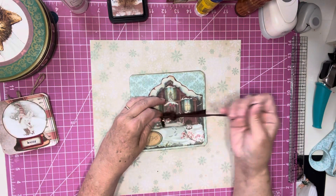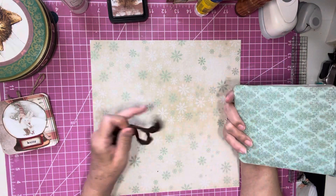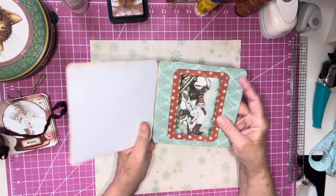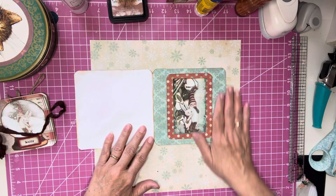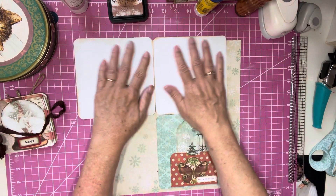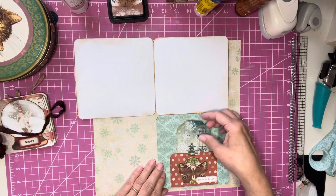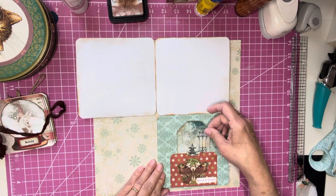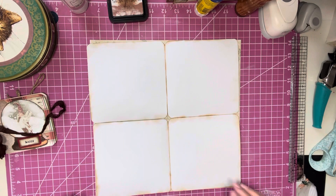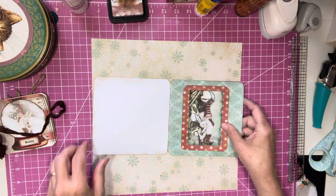And then we have the twelve by twelve, which we're going to make today. This one opens up like this — I have a picture here, and this one I didn't stencil. I've just left it for journaling space. We have a pocket here with a tag, and this opens up like this, and then you have all this journaling space. So let's get started.